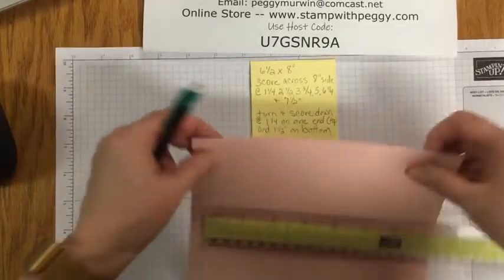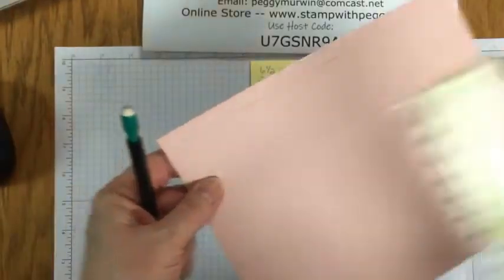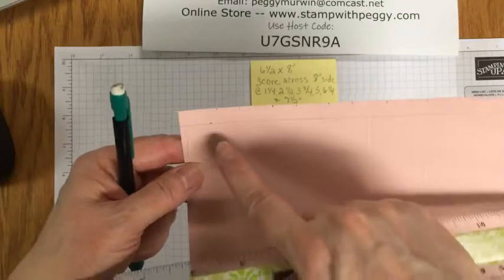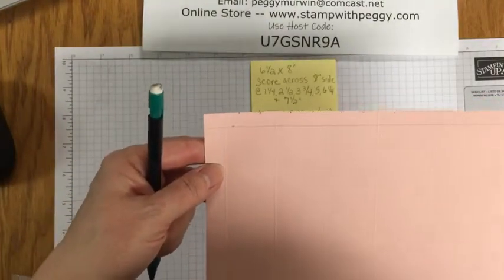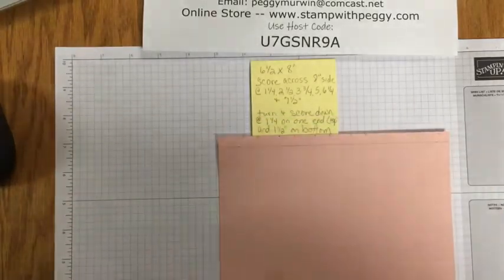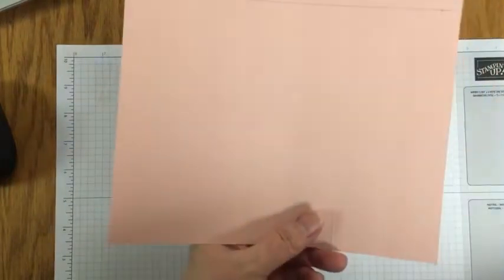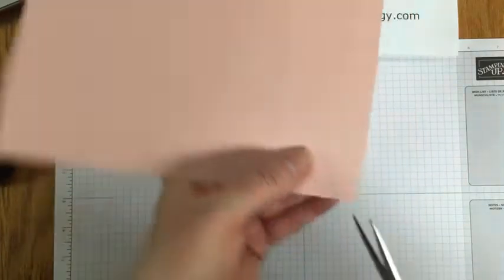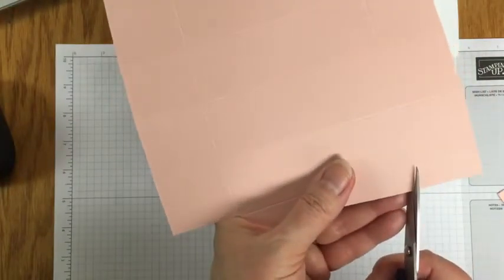All the way across you can see all the little hash marks. Then we're going to measure three eighths of an inch and draw a line across the whole thing. Again, this is on the inside so you won't see it. Then we can get rid of the ruler and the pencil, and we're going to cut off this half-inch tab on the top and the bottom.